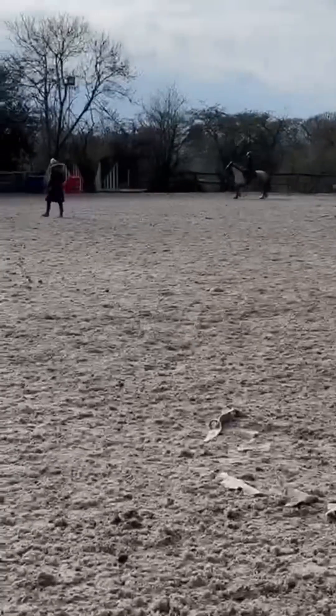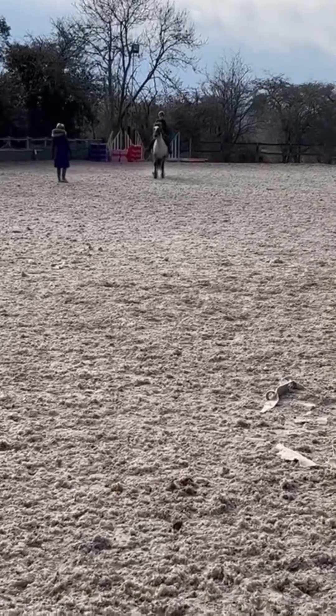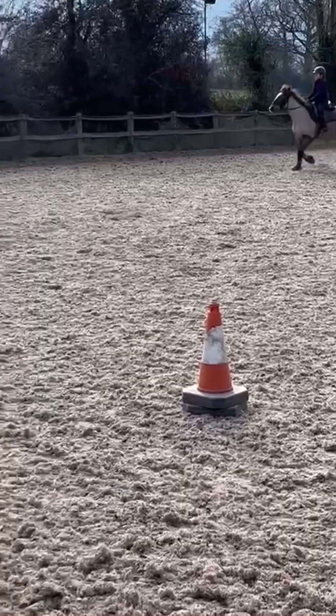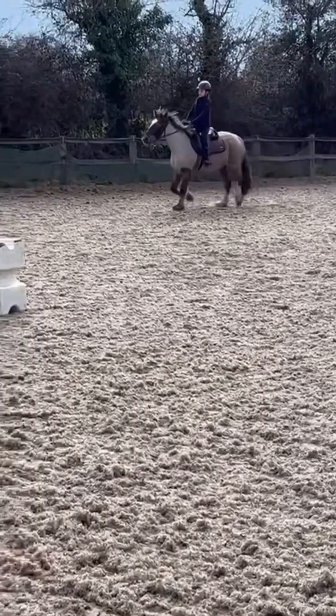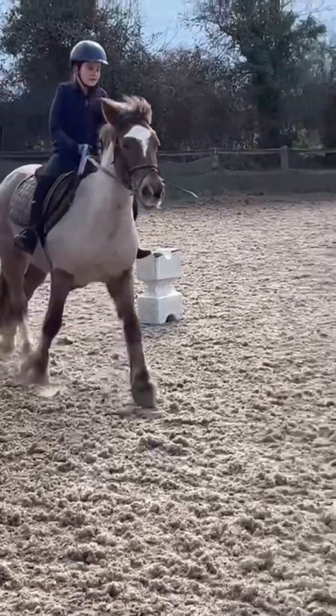Now we're walking and I'm about to do some cantering. My steering just went out the window so we have to go back onto the track and just try again. This speedy trot is actually quite a well extended trot.